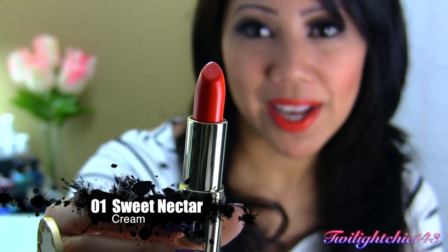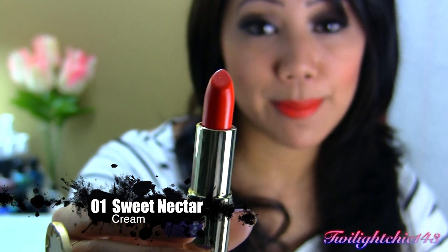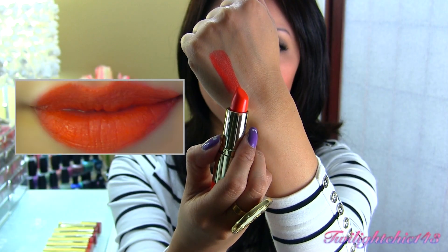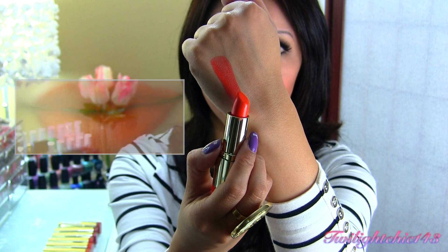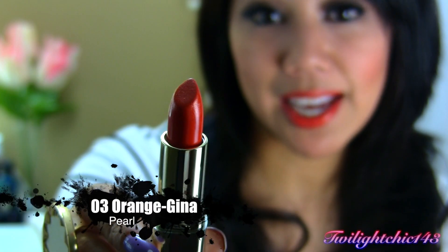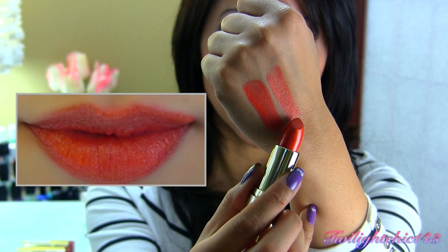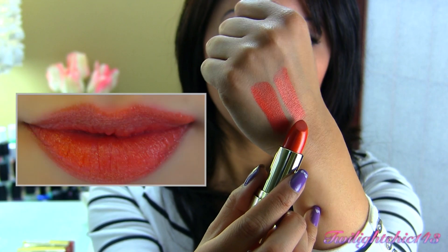So this first lipstick is called Zero One Sweet Nectar, which is a very vibrant and bold tangerine colored lipstick. There's a swatch of the lipstick, and this has a cream finish. Zero Three Orange Gina — this is a more toned-down orange lipstick. There's a swatch of Orange Gina, and this one has a pearl finish.